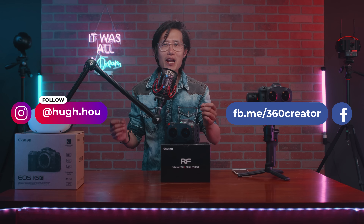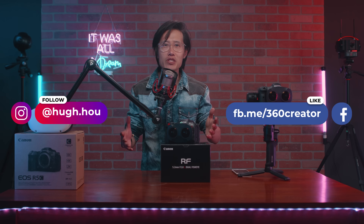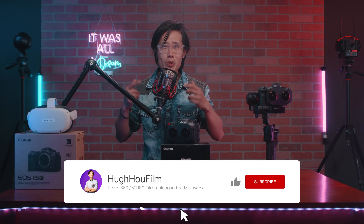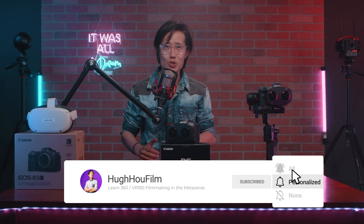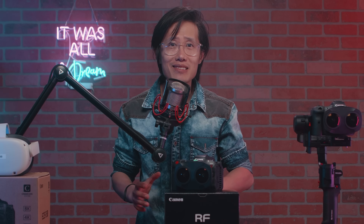It is your boy Hugh here. We spent lots of time and effort preparing this original tutorial to help the VR180 community. Help us to help you more by liking this video, sharing it on your social media, and giving us a big thumbs up. At the time of recording, Canon EOS VR Utility or the Adobe Premiere plugin does not support Canon RAW workflow, and Canon's Cinema RAW developer software does not work on M1 chip Mac computers.